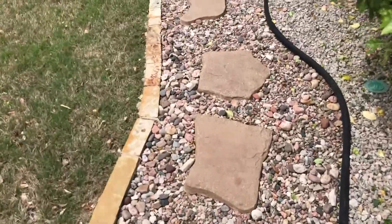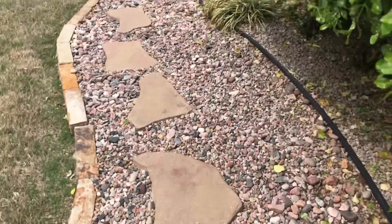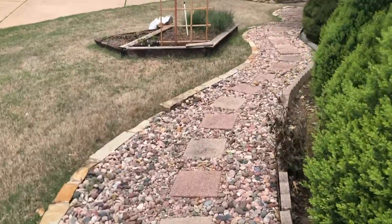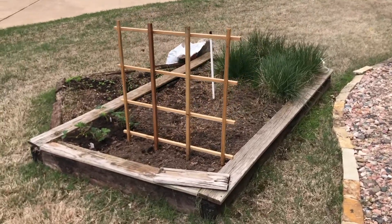My dad paved this sweet little garden path — it goes right from the kitchen to the garden bed, so cute. And you don't even have to take your slippers off.